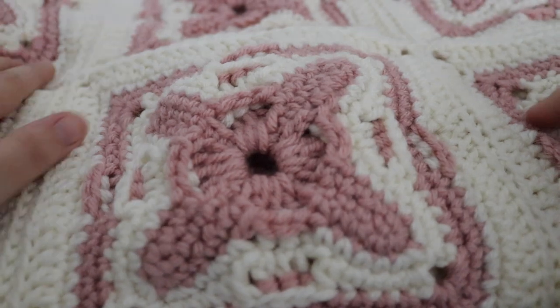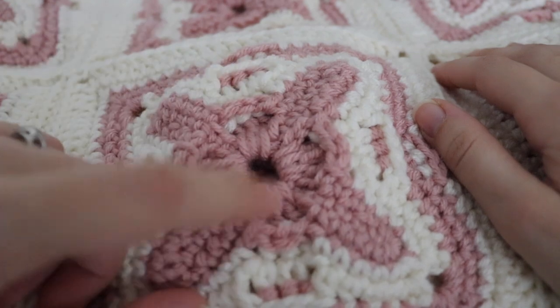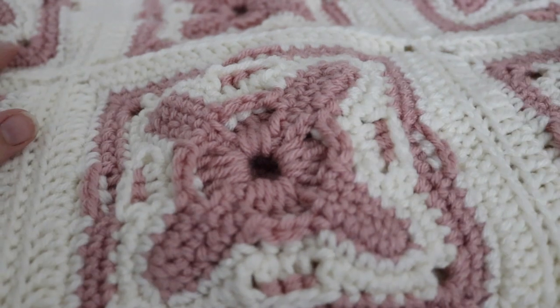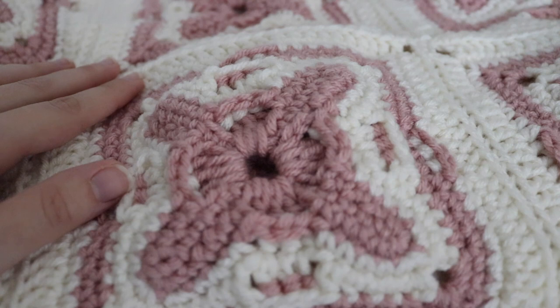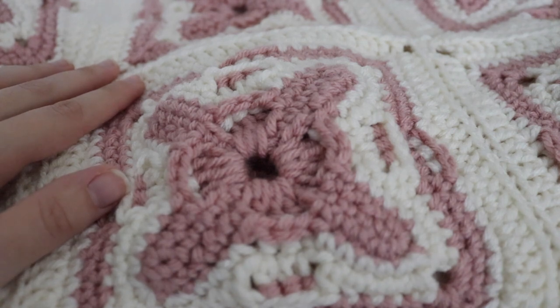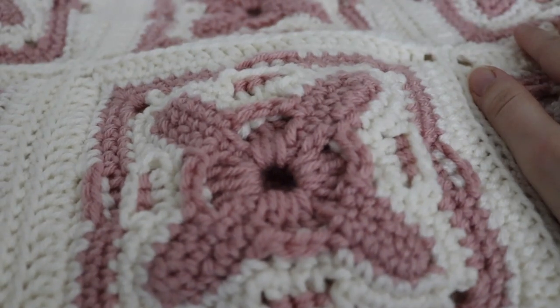I ended up using Hobby Lobby yarn — I love this yarn — in the ivory color and the rosy cheeks color. I believe I used about four skeins of ivory and two and a half to three skeins of rosy cheeks. The original pattern says the blanket including the border is 39 and a half by 52 and a half inches, but my gauge was a little different so it might be slightly bigger than that. It's a very nice throw size blanket, and I used a size H crochet hook.